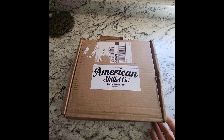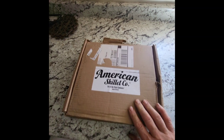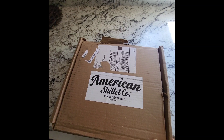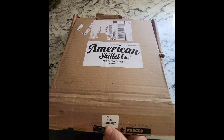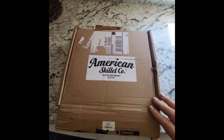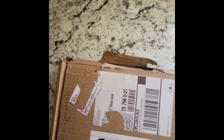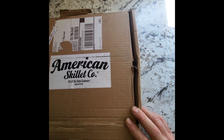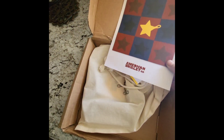Hey guys, hope everybody's doing great. I am doing an unboxing of an American Skillet — it's the Texas Misfit. I figured if I'm gonna get one, might as well be a misfit. One thing about it is it nearly opened itself, so hopefully everything's okay with it.